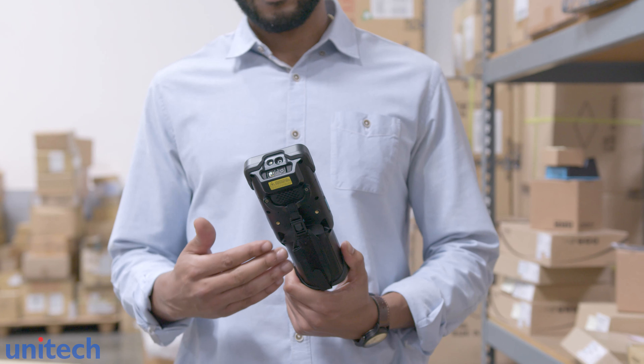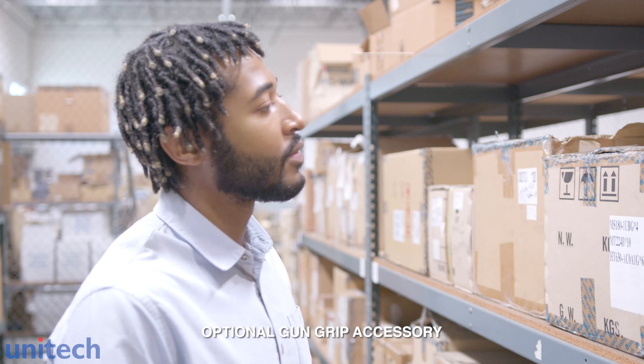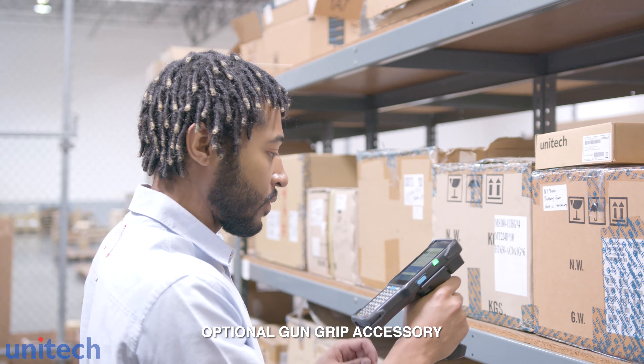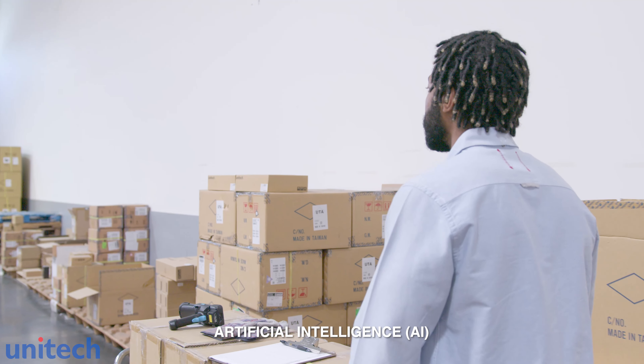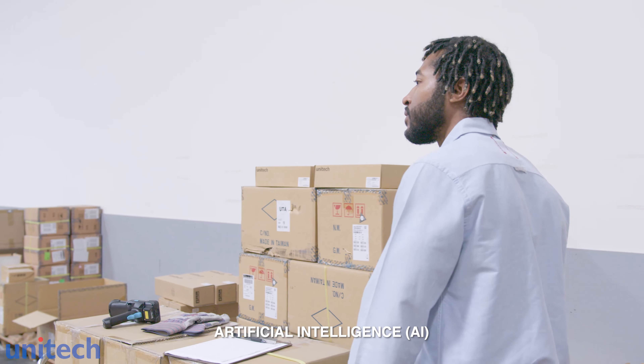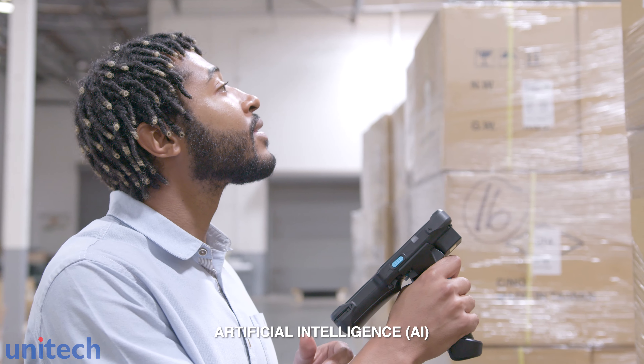For a more robust system, add an optional gun grip for effortless scanning that won't strain hands. Choose between standard or long-range for reads of up to 65 feet. In addition, artificial intelligence technology incorporates the latest technological advances to learn user input and habits for intuitive functions which bolster expedient workflow.